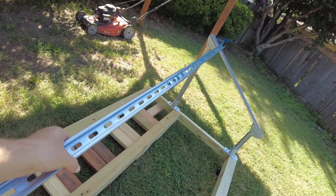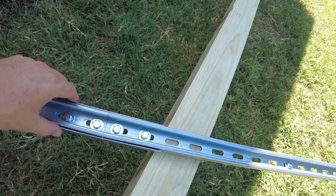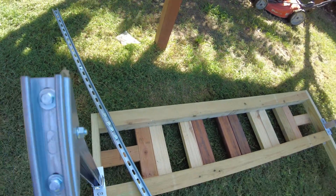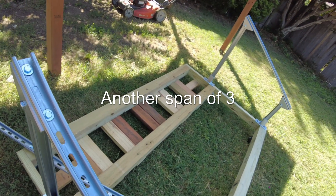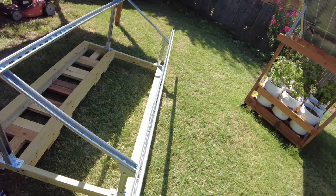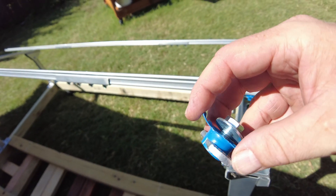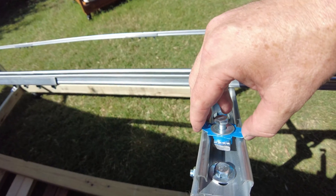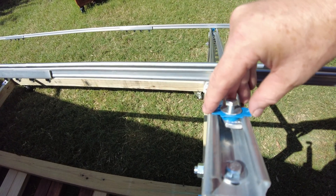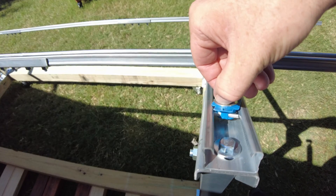Next up we need to put these lengths of unistrut across. They come in three sections that have to be mated with these little brackets. There's section one, two, and three — I've already put one together. I need to put together another section and then we'll put the two rails on. If you've never used this kind of strut before, it uses these little nuts that go in, you place it into the slot, spin it so it catches, and then tighten it up — friction holds it in place. Super simple.